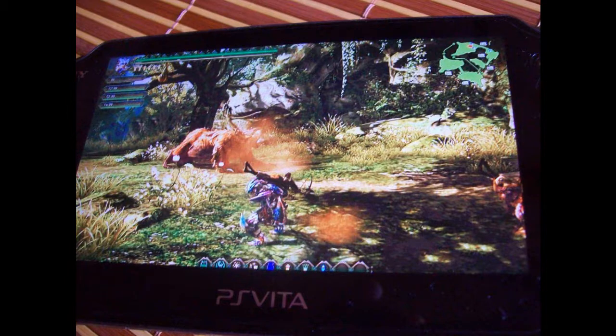Hey guys, it's Kyle again from All You Want Reviews. This is a little video of some images and screenshots, and it's about Monster Hunter on the Vita.